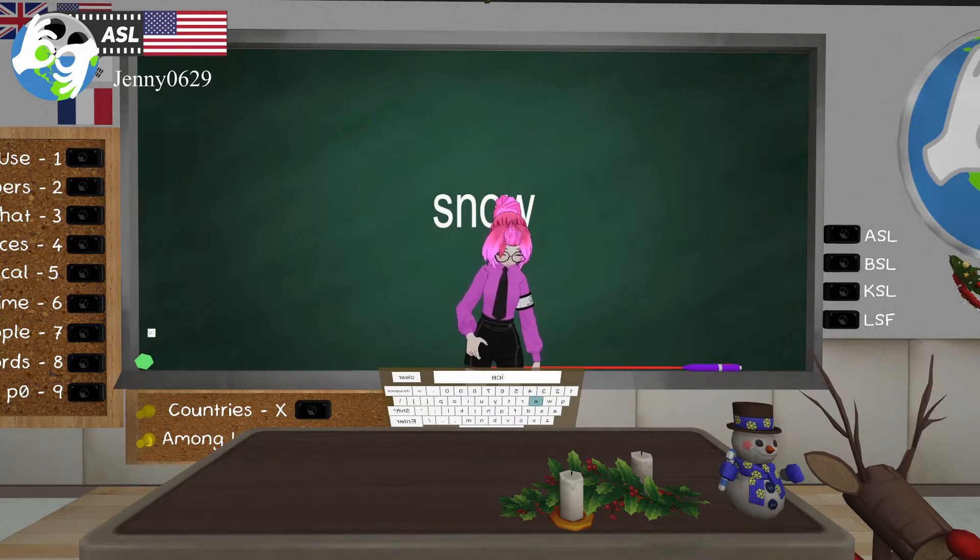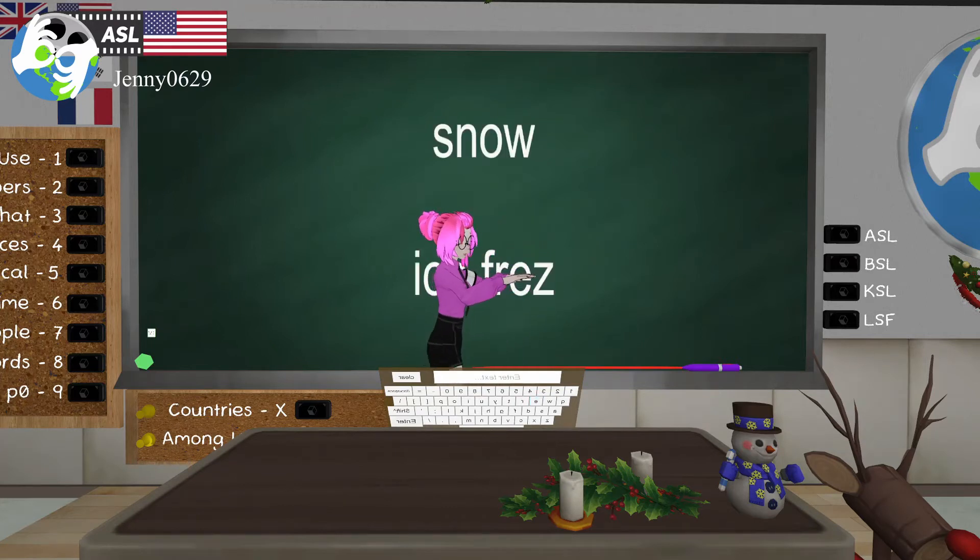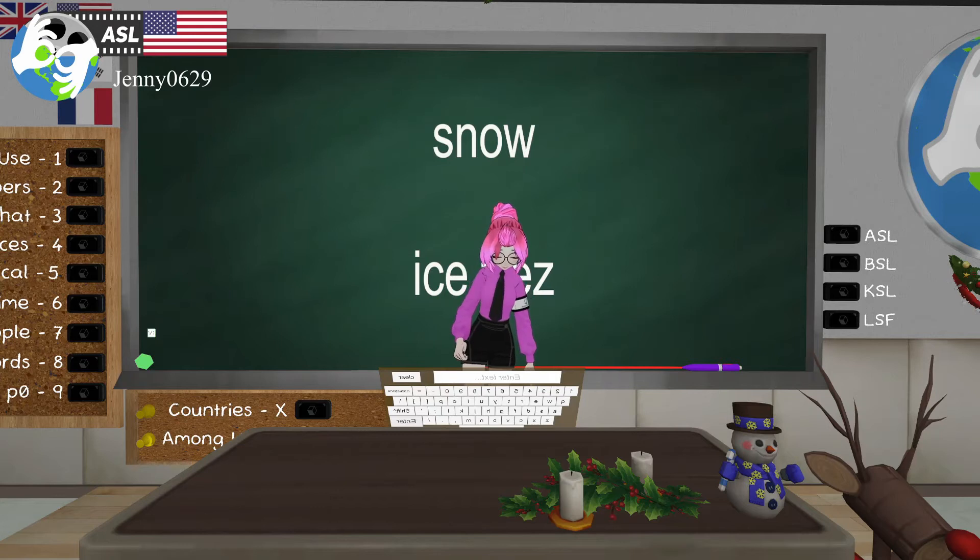Next is 'ice' or 'freeze.' You're going to start with an open hand in front of you and then bend into a claw shape — ice or freeze. You're frozen, can't move. This is also useful if you want to describe lag in a video call: 'hold on, you're frozen, there's so much lag' — same sign.